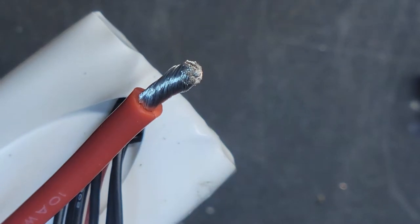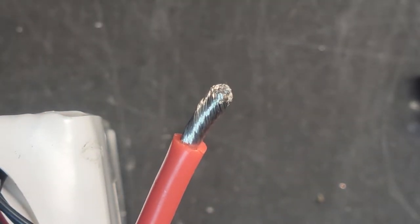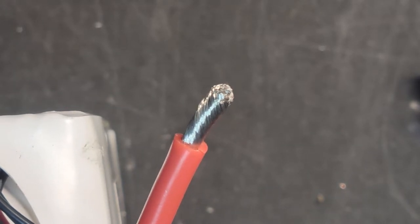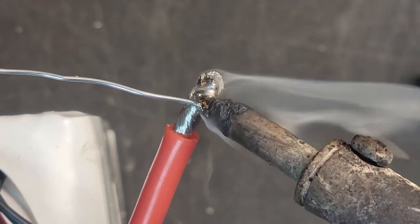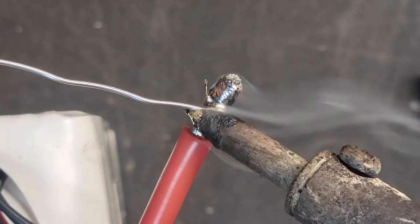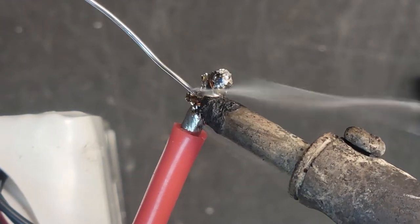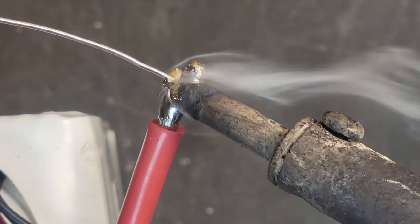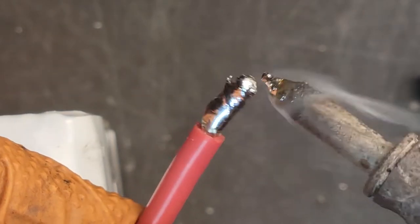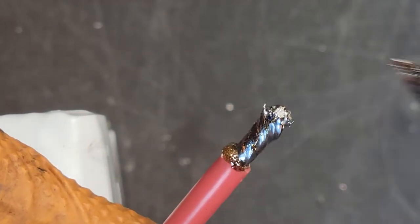Same thing here — you want to tin that wire. Clean off your tip. Let's go ahead and tin that wire. Like I said, I like to put a lot of solder on there and then just move it around once it's on. I like to overdo it. Just move it around, make sure it's all soaked up in there. That's perfectly tinned.